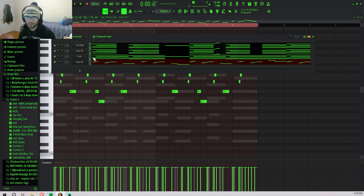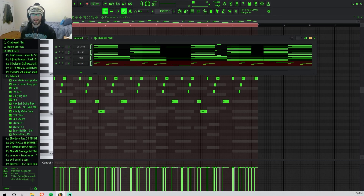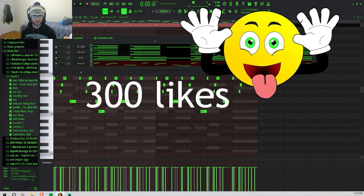I might come back to the melody but for now I'm just going to add some drums. I haven't dropped a stash kit in like three years so I've been working on a new one for y'all — if y'all want that, get this video to 300 likes and I'll drop it ASAP.